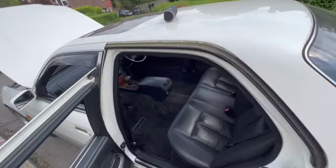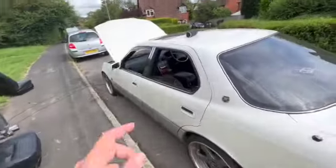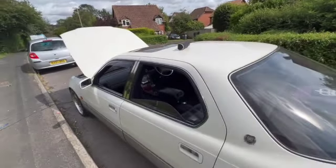Seats back in, mats back in, then clean the interior with a proper dashboard cleaner and the inside is done. Before I started washing it, I realised I hadn't hoovered out the boot. I opened the boot and got a nasty surprise. I've already sat down, panicked, stressed, thought about how to fix it, and now I've calmed down. It's not too much of a major problem — just another job on the list.